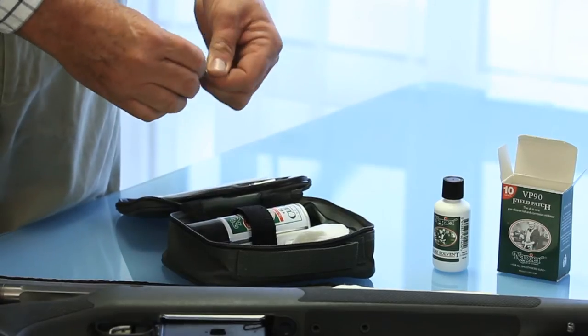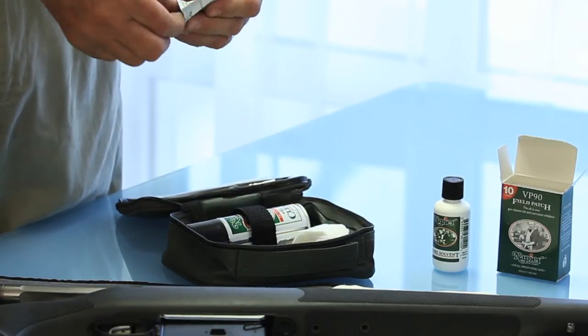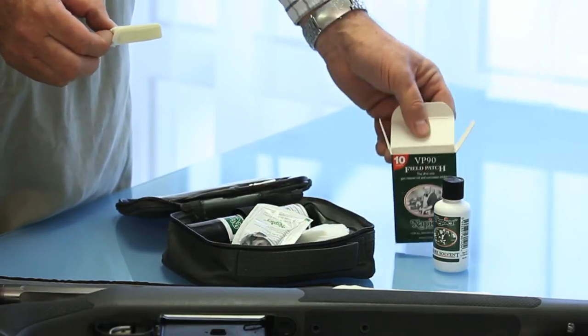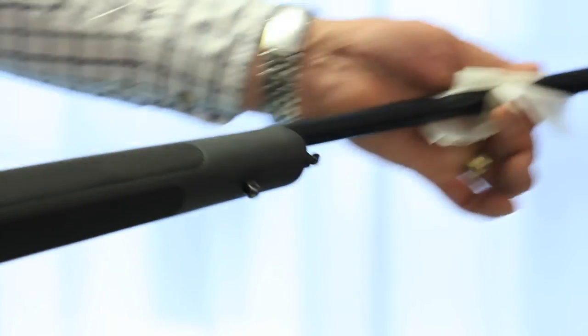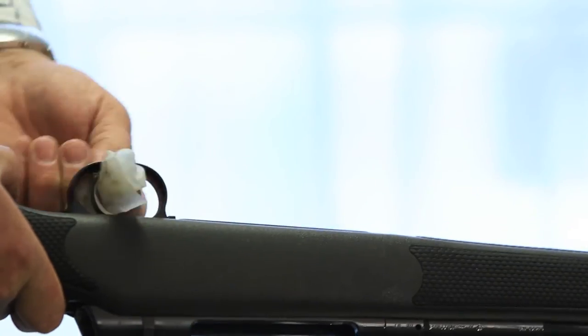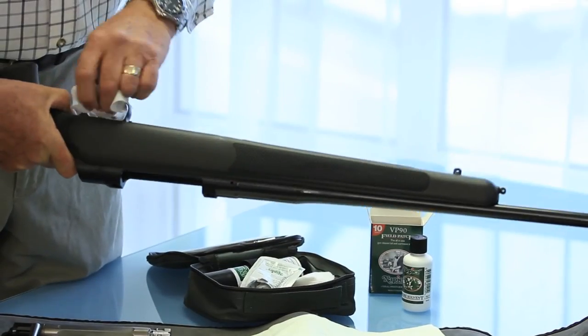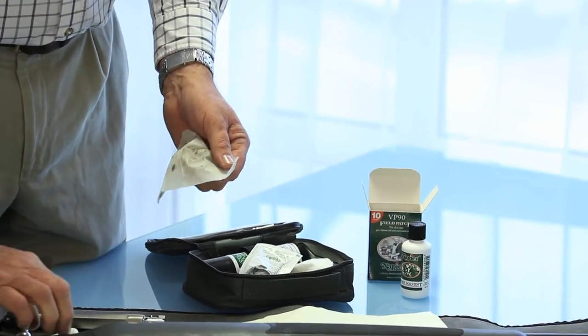The kit contains field patches which are pre-impregnated with 2ml of Napier gun oil. They can be bought in packs of ten afterwards when they run out. These are great because they're always ready to go and there's sufficient to clean all of the outside of the gun — wipe over all aspects of it, clean inside the trigger mechanism and the action. Don't forget when you finish cleaning and oiling the gun to make sure the bolt is nicely cleaned and lubricated before it goes back.